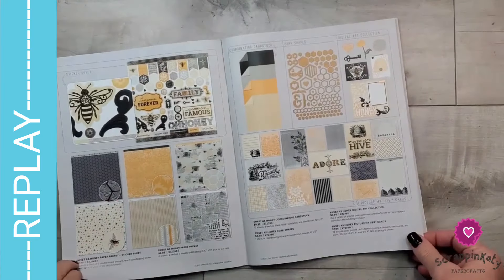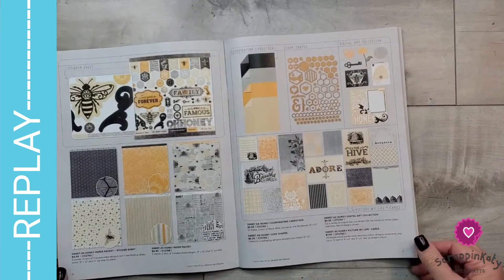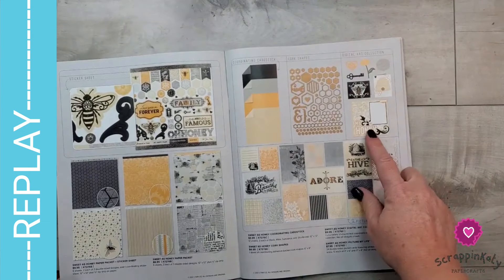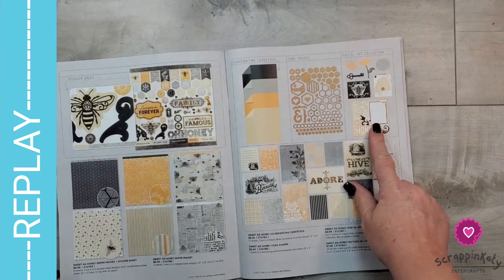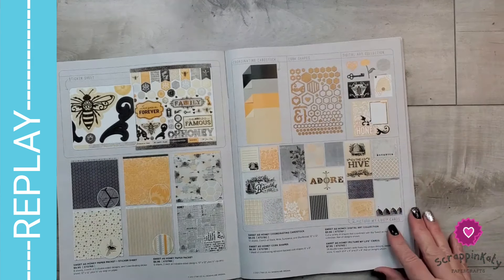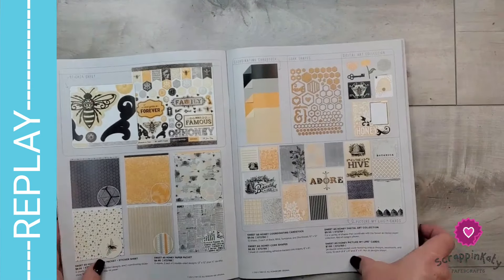So you've seen me use this as intended in a couple of videos, but I am going to twist this a little bit and concentrate on the digital art collection for Sweet as Honey. You purchase them and then look in your account tab on my website, go to your digital art purchases, download them to your computer, and upload them to your cutting software. I use Cricut, so I did all of this in Cricut Design Space.